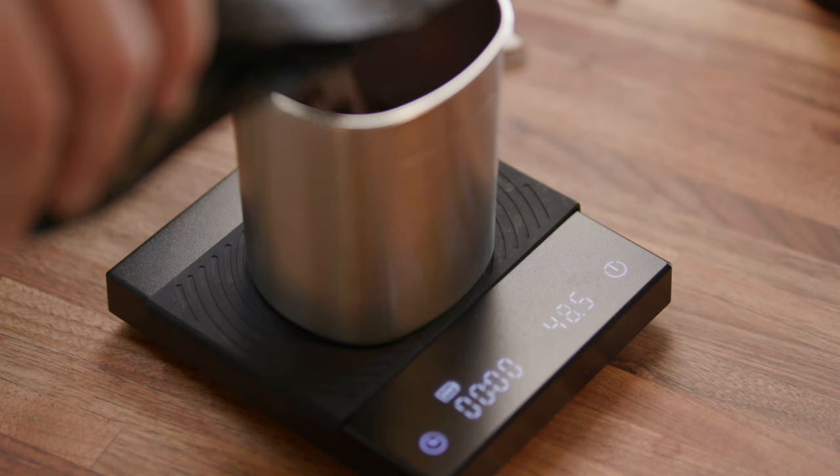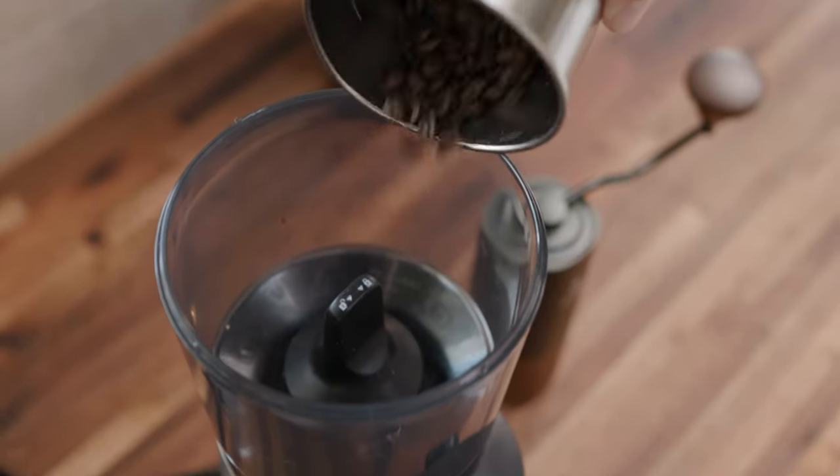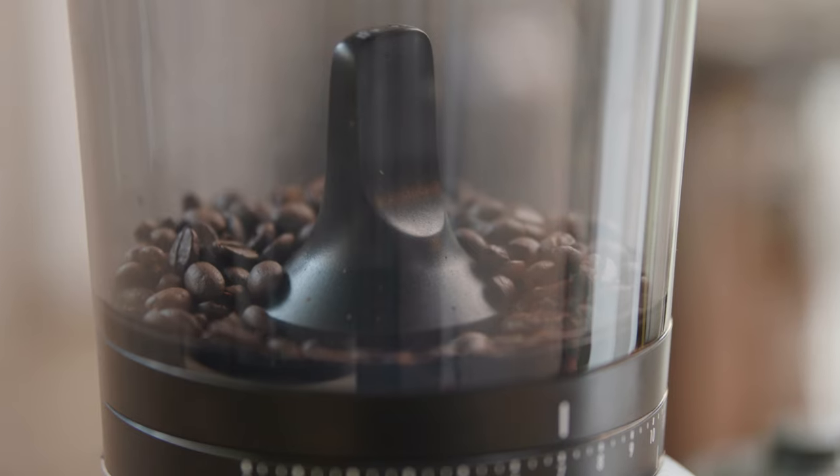Step two: weigh and grind your coffee. A recommendation for a great French press is a ratio of 15 grams of water for every 1 gram of coffee. Adjust your grind setting on the burr grinder to grind coarser than medium.